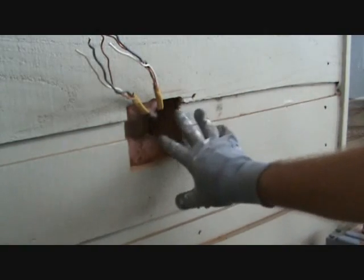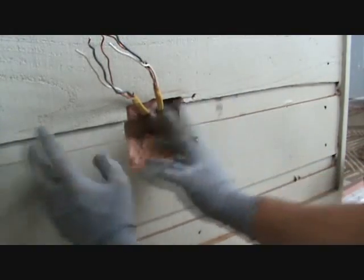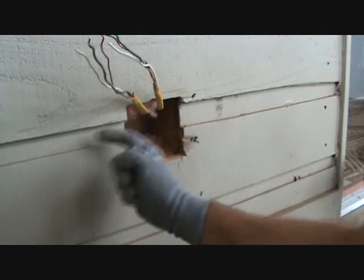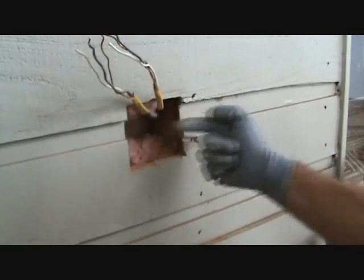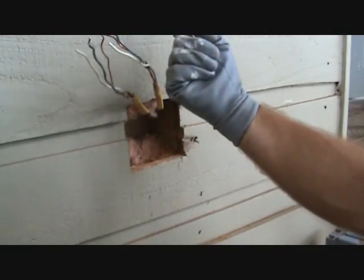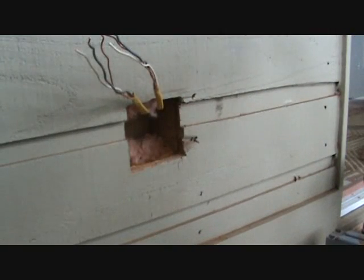Usually you try to put a light switch straight up. Over here, this is where the cavity is — from here over this way, before the next 2x4, which is 16 inches that way. Then you go straight up and put another light switch, but there's already an existing light switch up there. I don't want to have a single light switch in one location and another single in another location. So I'm going to fit it into the existing box.